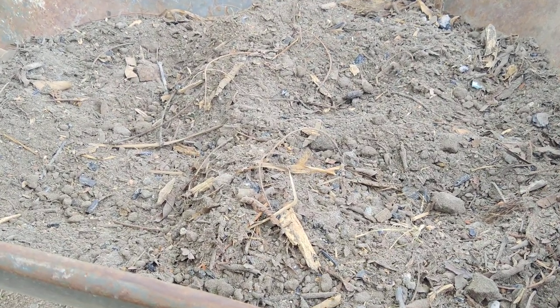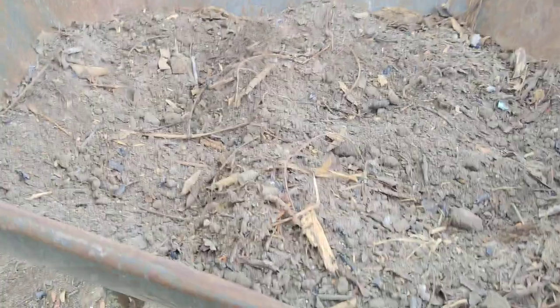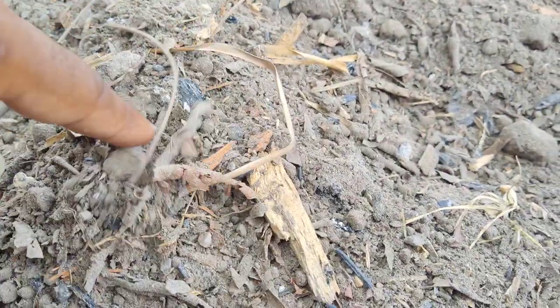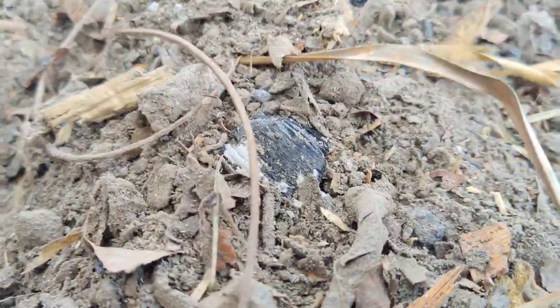Making potting soil. I'm adding metal in there, as you can see. Nail for metals, different types of metal I'm going to put in there. Bottle cap. Charcoal.